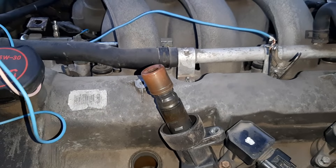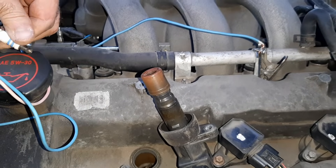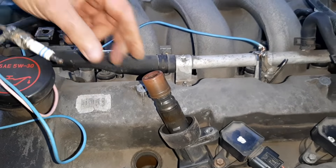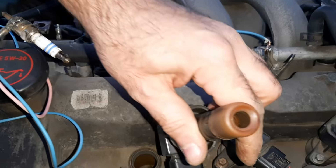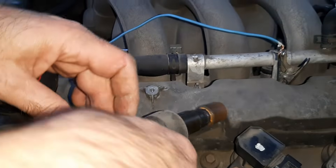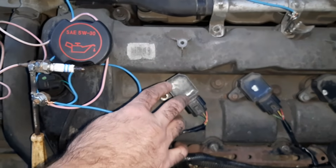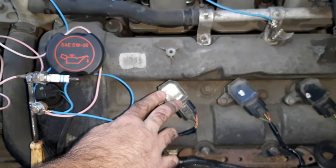I check all the ignition coils of the engine one by one, and in case I find a weak spark, or it turns out that there is no spark at all, I swap the faulty unit with a good adjacent one. Thus, I find out which unit is faulty, whether the coil has failed, or there is a wiring or a control unit failure.